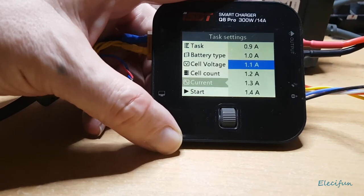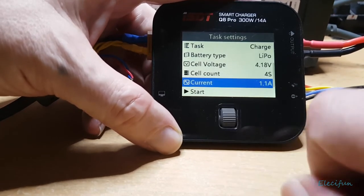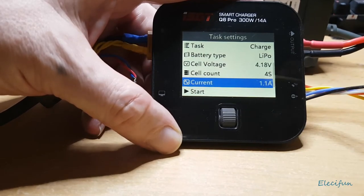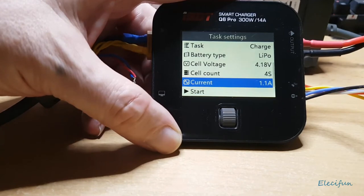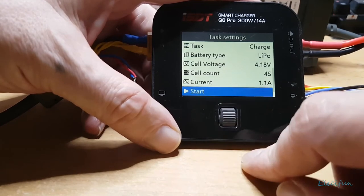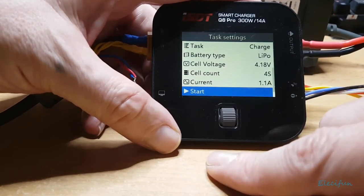1.1 amps is fine for this pack. I could charge at a much higher rate but I just don't. If I end up putting four packs on I'll put four amps on there, but generally I just don't tend to do that. Then you just scroll down to 'Start.'